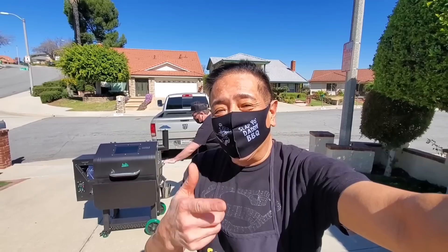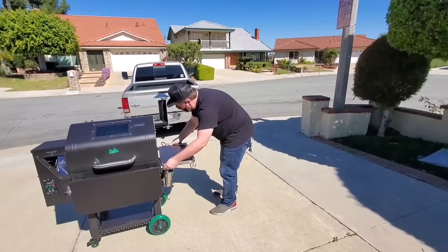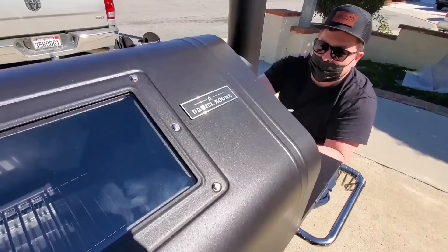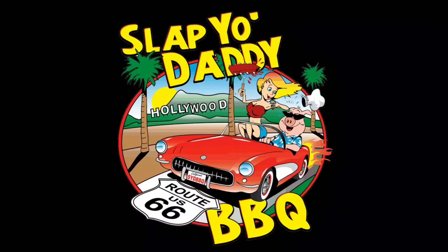Hey everybody, it's Harry from Celebrate Daddy BBQ, the YouTube channel that teaches you how to master BBQ so you can spread BBQ love. My buddy Andy here just dropped off a brand spanking new demo unit from the nice folks at Green Mountain Grill. This is the Daniel Boone model with all the latest tricks and upgrades.